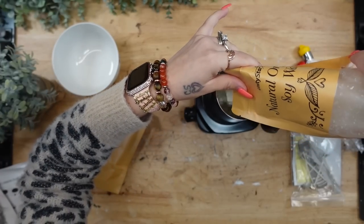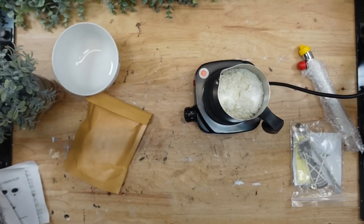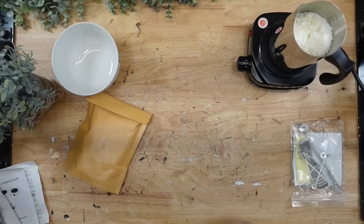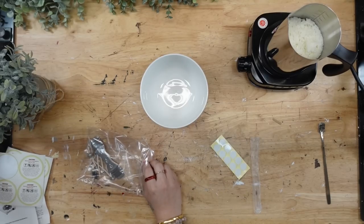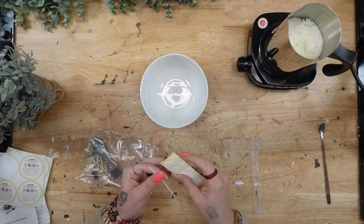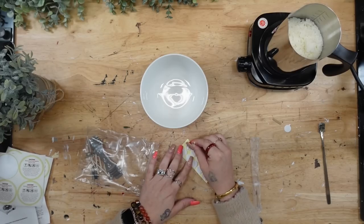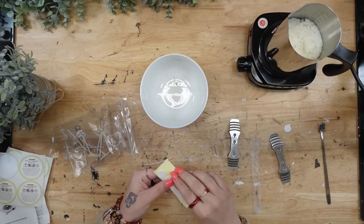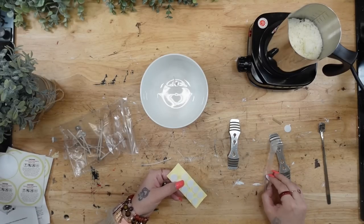I'm doing my best to stay away from toxic candles, and one of my best friends got me this candle-making set for Christmas. I figured I would go ahead and make it using the kit I already had, which was super cool because it has the black electric stove, the aluminum metal pouring pot, and then it also has little stickers for the bottom of the wicks, the wicks themselves, as well as the little metal pieces to hold the wicks up.